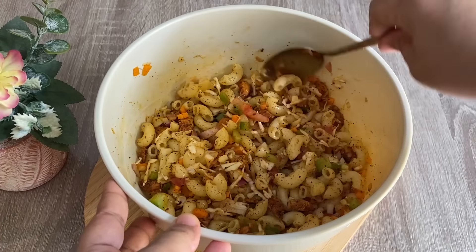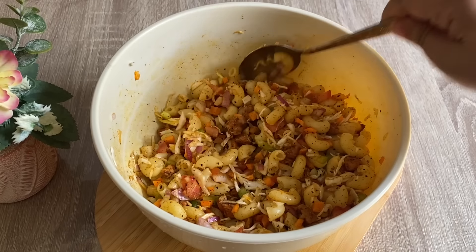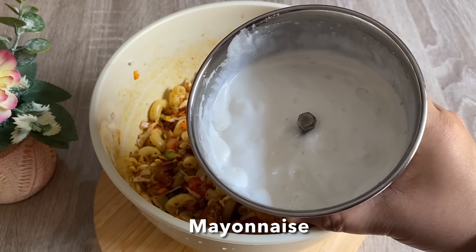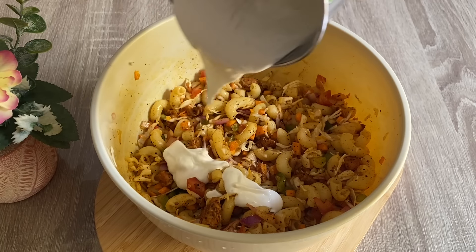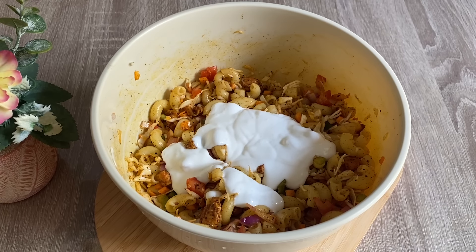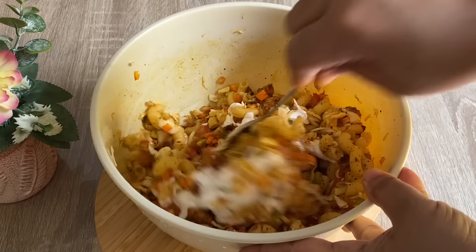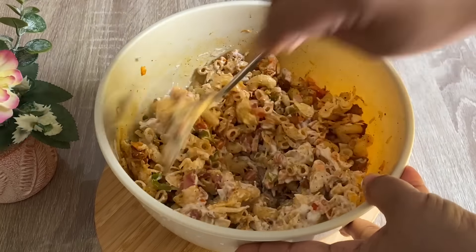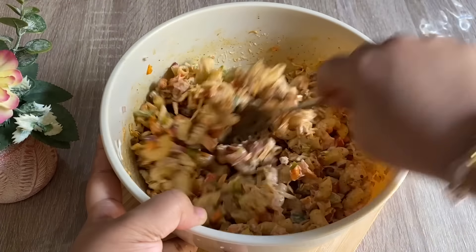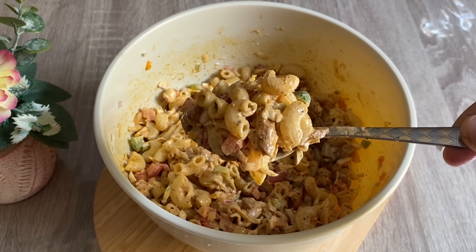We are done with mayonnaise when we are ready. We are done with the mix of mayonnaise. I am done with 2-3 spoons of mayonnaise. Make a small size, put the mayonnaise on top and cover the filling. Let it cook. The filling on top is covered by the mayonnaise.